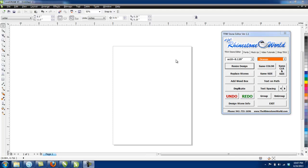Hey there TRW crew, Matt Masalo here again with rhinestoneworld.com. This video is going to show you another way to work with the TRW Stone Editor and the Silhouette Designer Edition software.